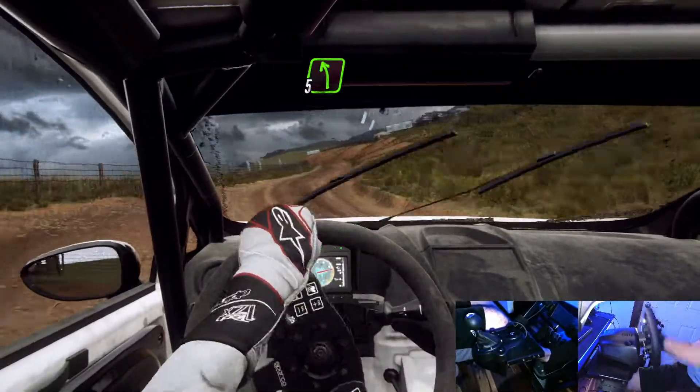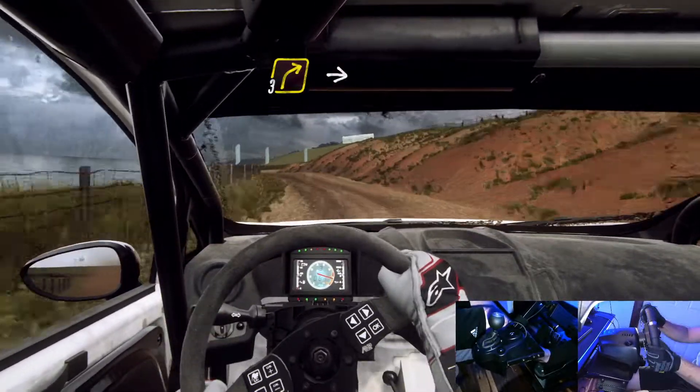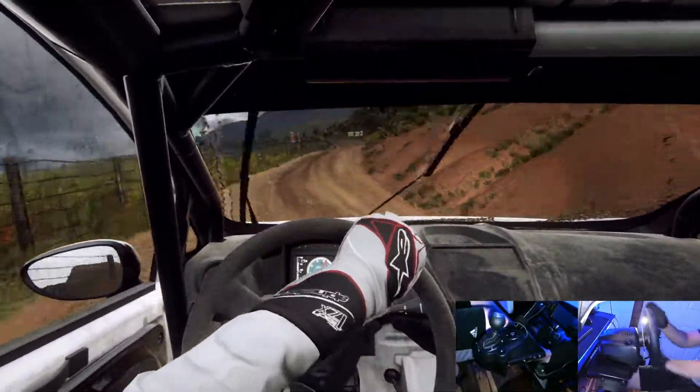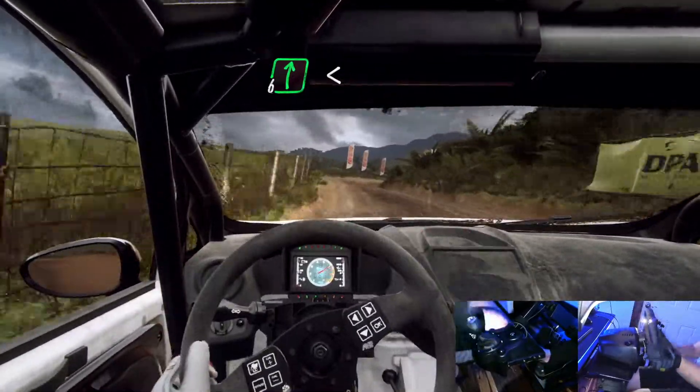Into cut 5 left. Into 3 right long, 5 left. Into 6 right long, opens over crest, 30.